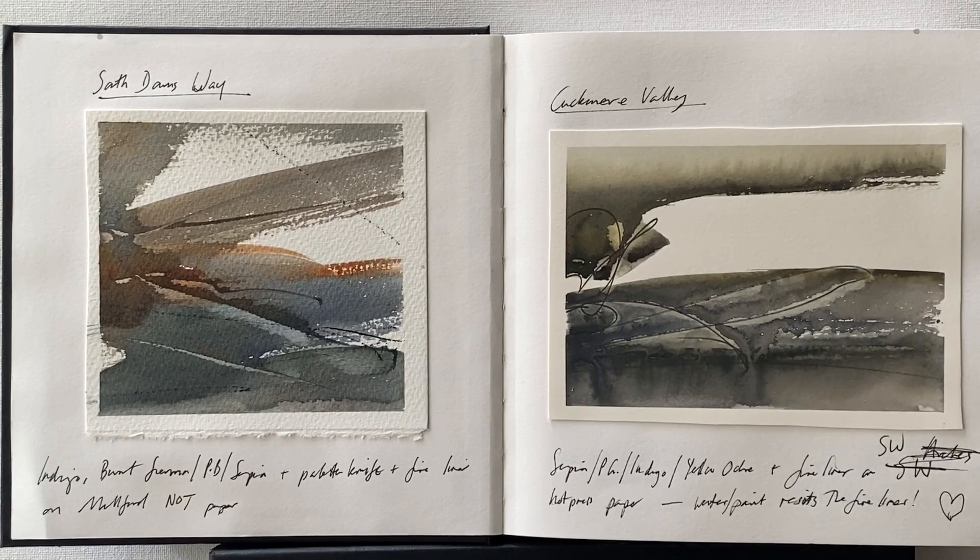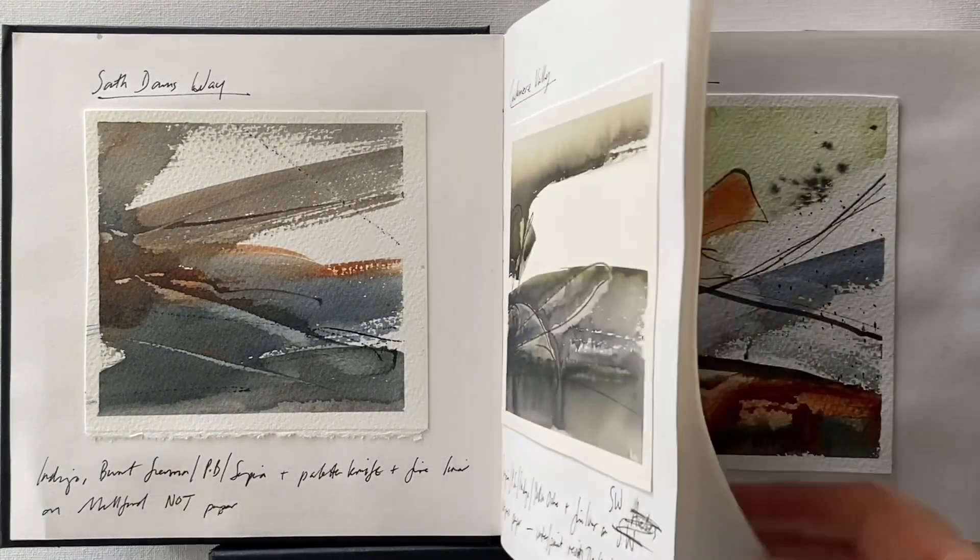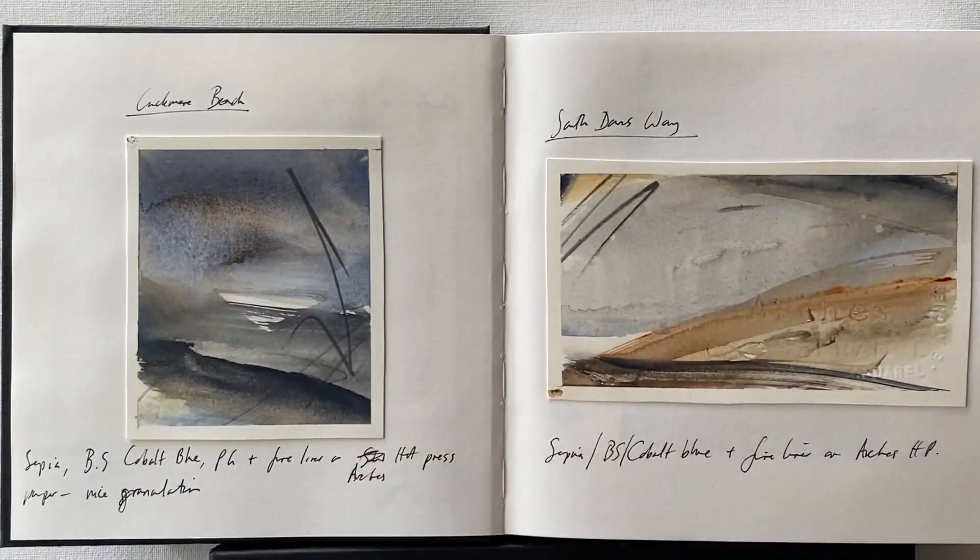For example, on this page on the left I used indigo, burnt sienna, Prussian blue, and sepia, and on the right I used sepia, Payne's grey, indigo, and yellow ochre. So if I want to recreate the atmosphere produced by those particular colour palettes then I can do that again because I've recorded it here in this little sketchbook.